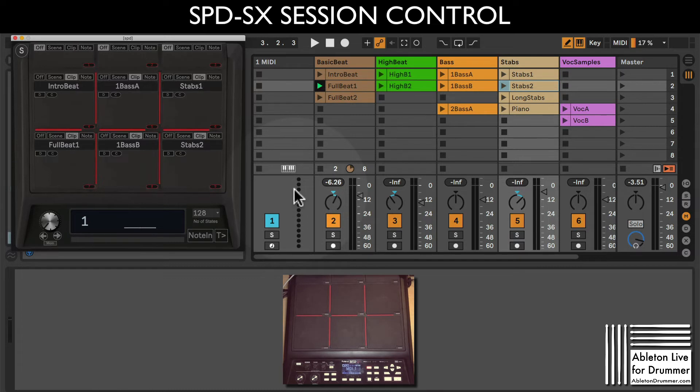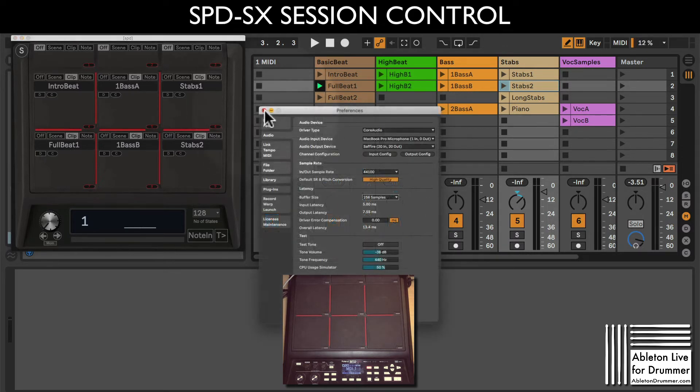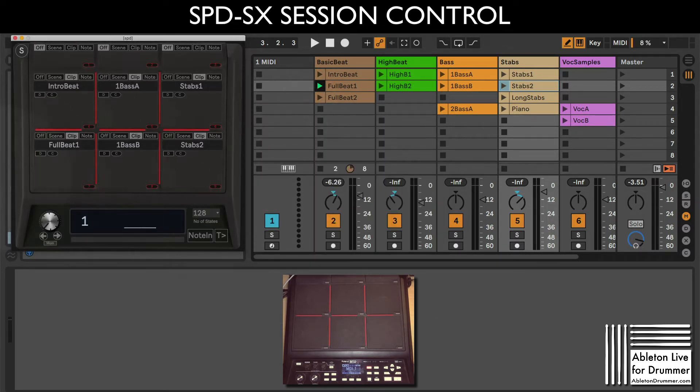The loading time is quite long because I'm doing a screen recording and my computer is struggling a little. Let's get back to the first setup. Now I can say this is my first preset, my first state on this device, and I'll call it 'Jam One'. I type in the name, press Enter, and now I have this set to Jam One.